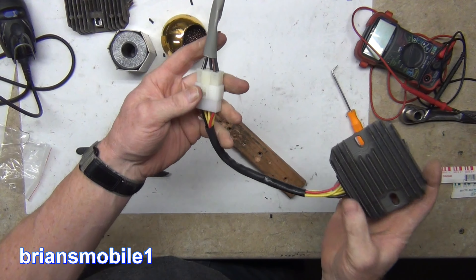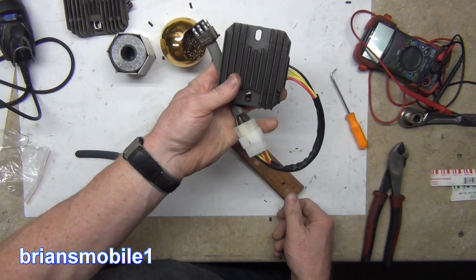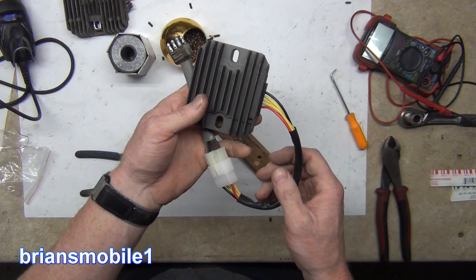We're going to run this, make sure we're happy with it, then mount it more permanently. Just want to check, make sure we got 14 and a half volts. Before we had 16, 17 volts — that's too much.